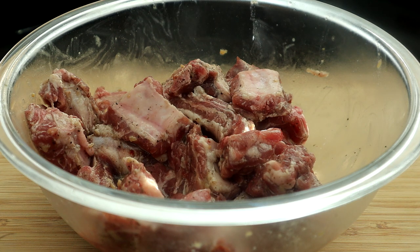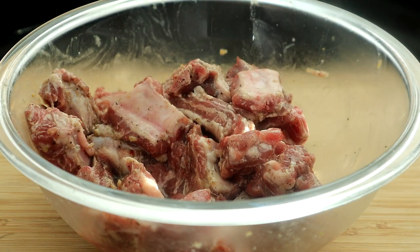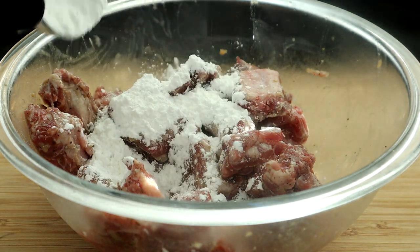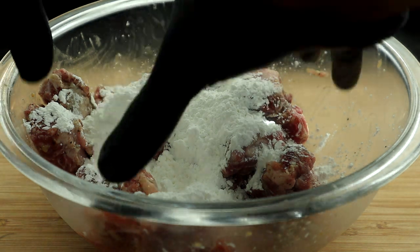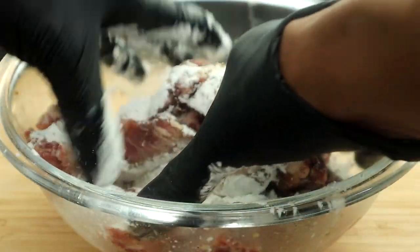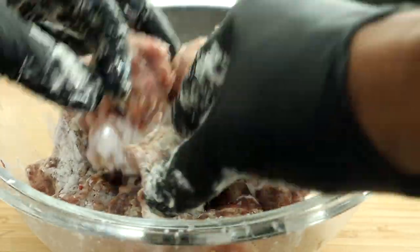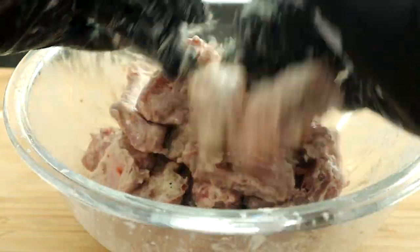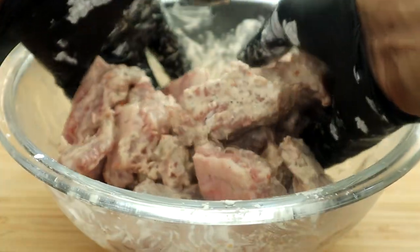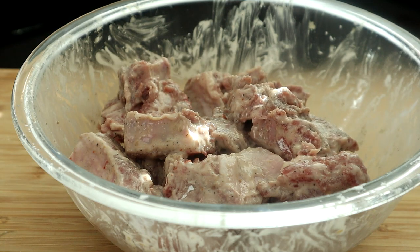So we've let our ribs marinate for about two hours. Now we're going to take our cornstarch and add it to our ribs. This is going to give us that thin layer of coating that makes these babies crisp. We're going to go in with our hands and get this mixed up, then sit that aside.